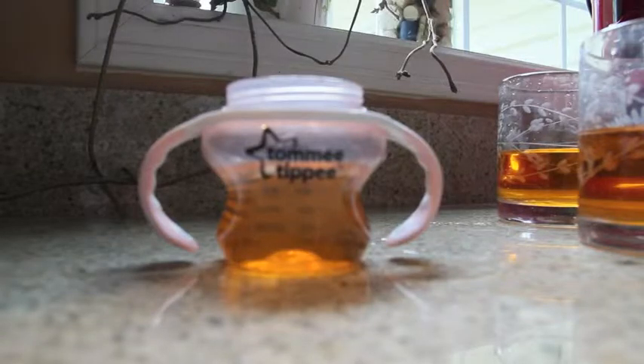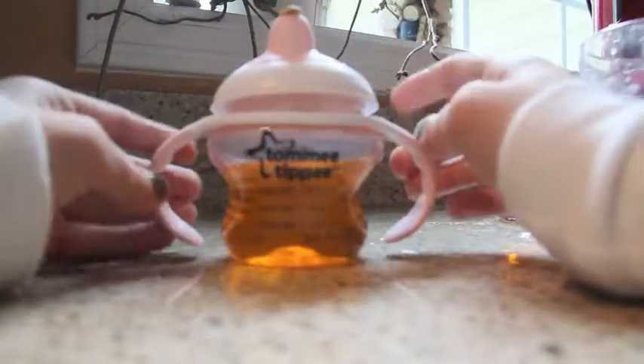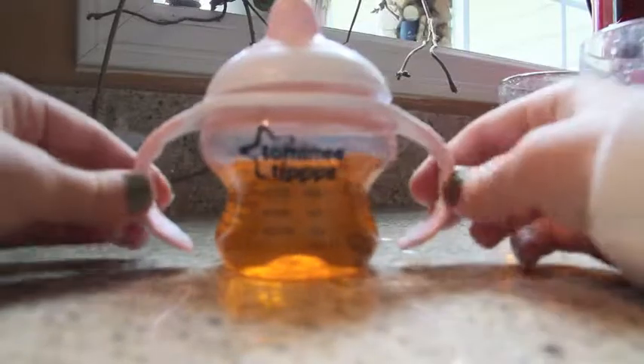So, that is how you make reborn apple juice. Pretty simple I think, and it wouldn't take very many ingredients. Thank you for watching. Bye bye.